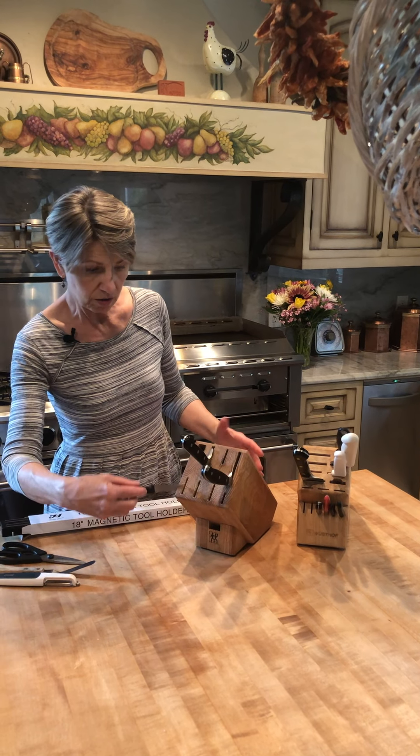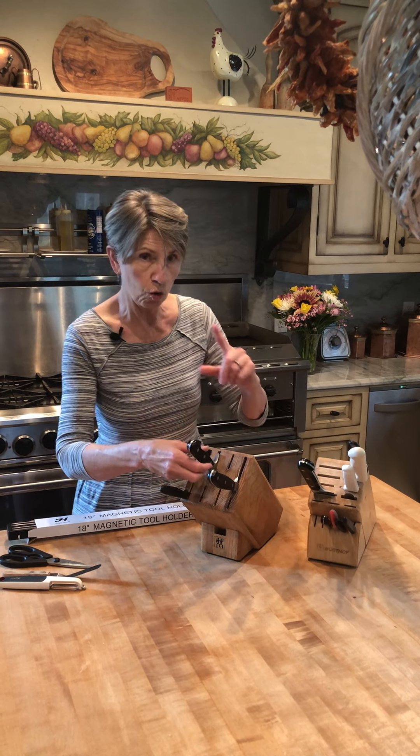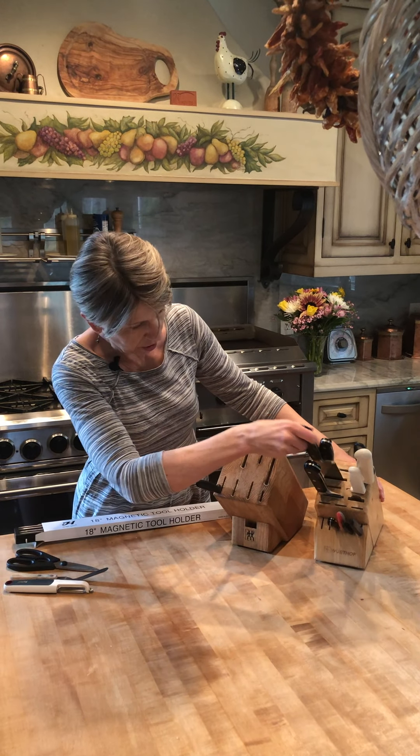And then your smaller ones — once again, upside down, spine first. They pull out easier when they are on their spine. So that's just one nice thing about knowing about the block.